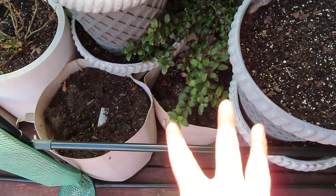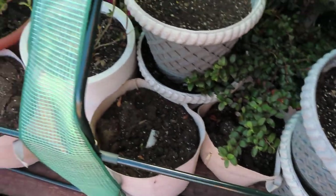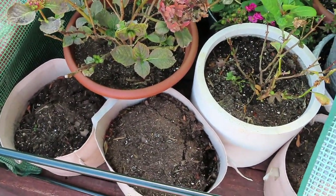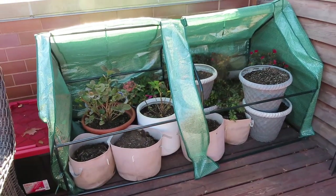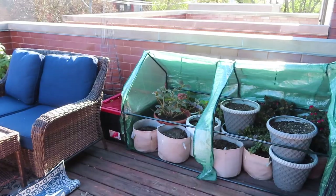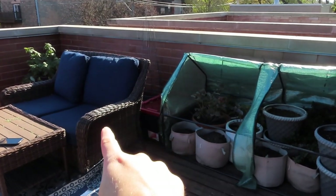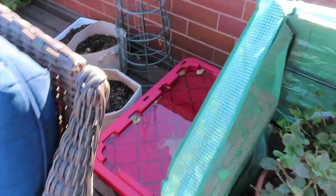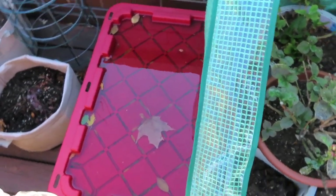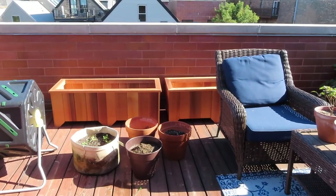I grabbed some grow bags and added a little more insulation — two here on one side, shoved in to fill the spaces. Grow bags are great because they're easier to maneuver into tight spots. Then I added two more over on the other side. The flaps are going to stay open for the next few days. Once I'm ready to close everything up, the cushions are going inside, and I'll move the couch cover in front for a bit more insulation. I also have this tub full of soil giving insulation on one side, with the house wall insulating the other side.